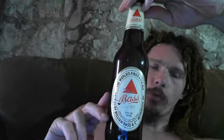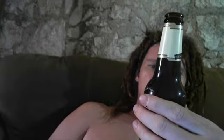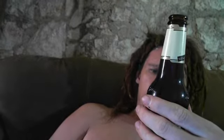The lighting's not giving me much justice today, but I have another review this time. It is Bass — I'm not sure which one, but it's a pale ale.